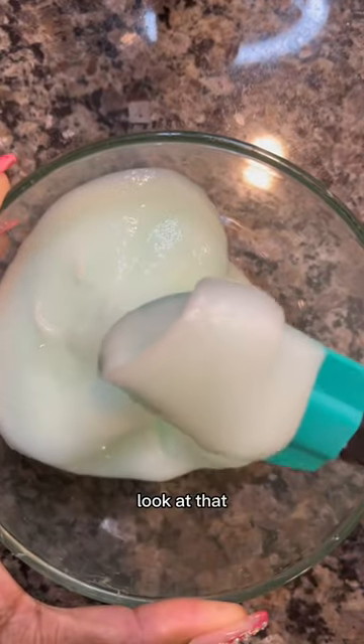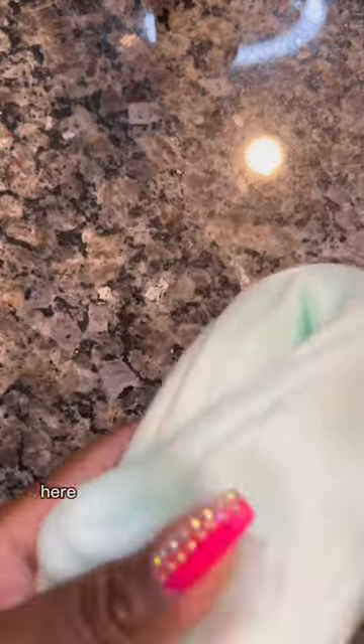Look at that — so satisfying. Here is the glow-in-the-dark dish soap slime. Super poppy. Let's see if it glows in the dark. Look at the holes.